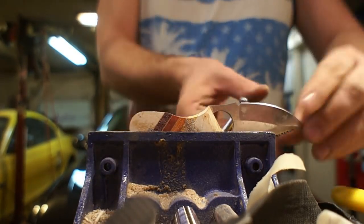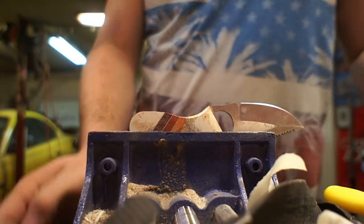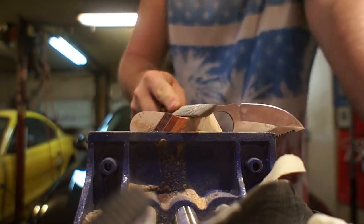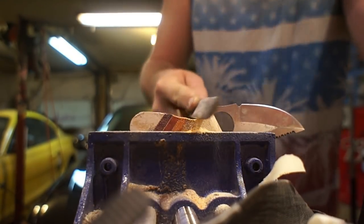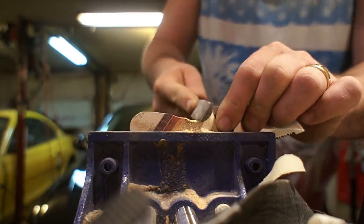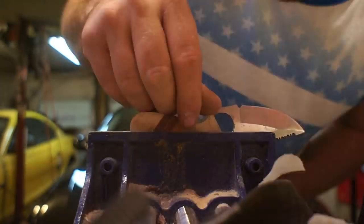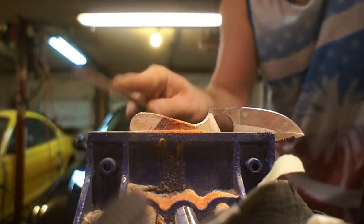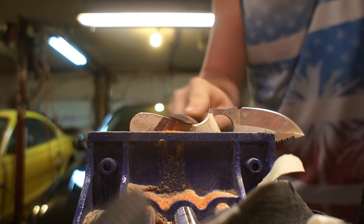I have a belt sander that I do the majority of my shaping on, but I do still occasionally bust out the files, especially for inside profiles and places where the belt sander just doesn't have quite tight enough of a radius to get into where I want. If I try and force it in there, I end up reprofiling the metal part of the blade, so I just go in there with some handwork and get it filed down to where I need it.